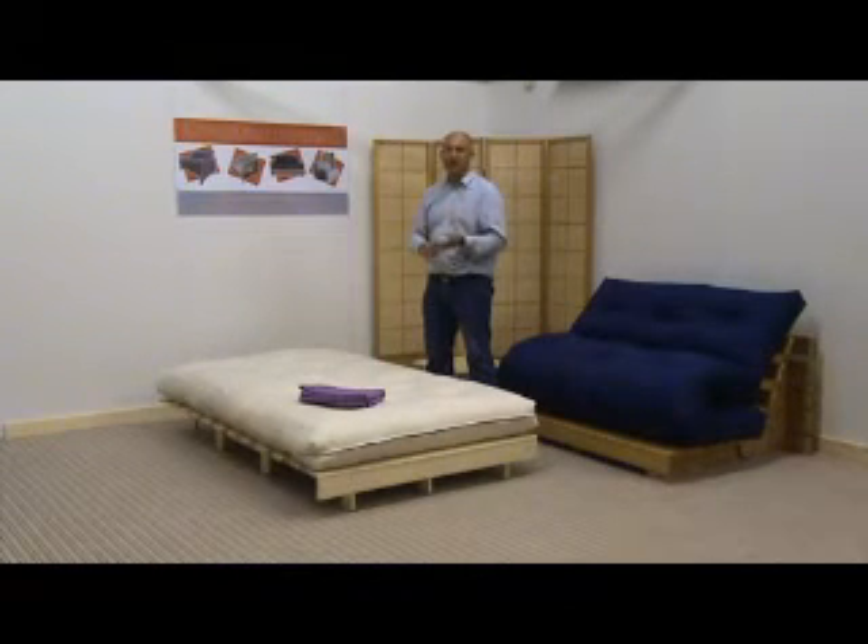We make the covers here, so if you have a futon of a particular size and you want us to make the cover for you, let us know the size of your mattress and we'll make the cover to fit your mattress, rather than just ordering a cover online and hoping it won't be too long or too short or the wrong width. Let us know your futon size and we'll make the cover for you.